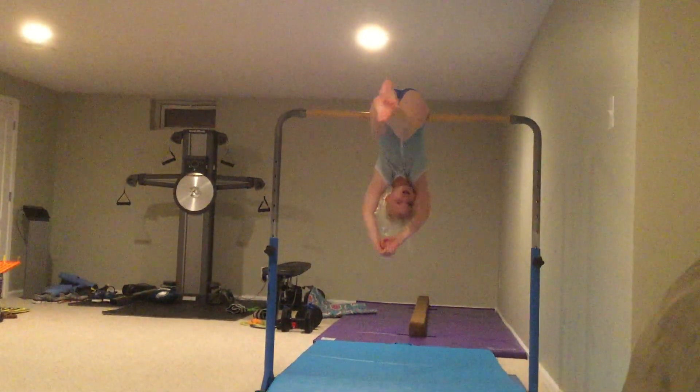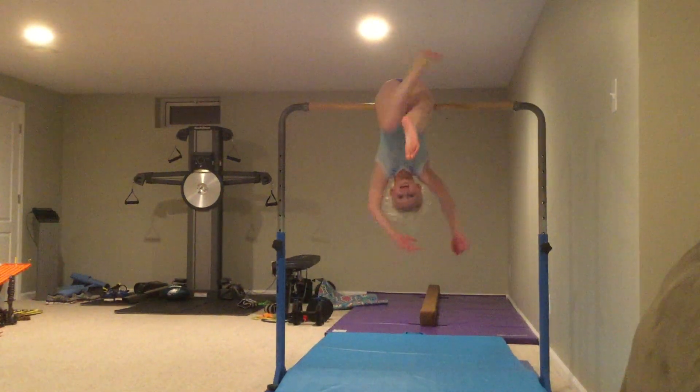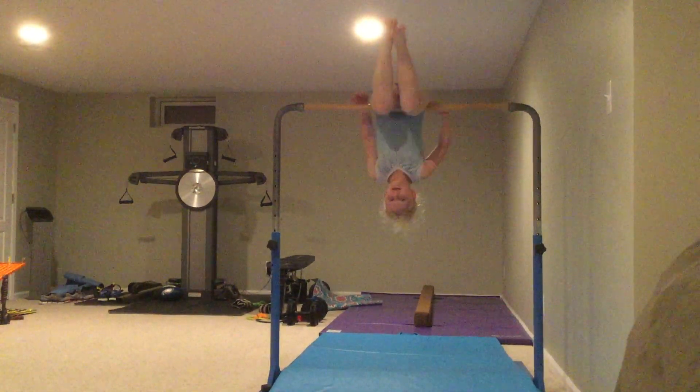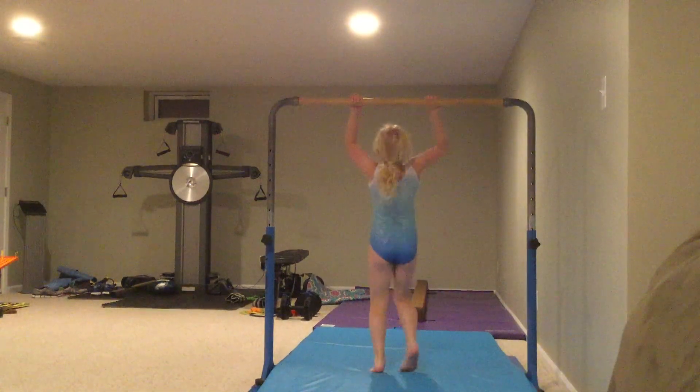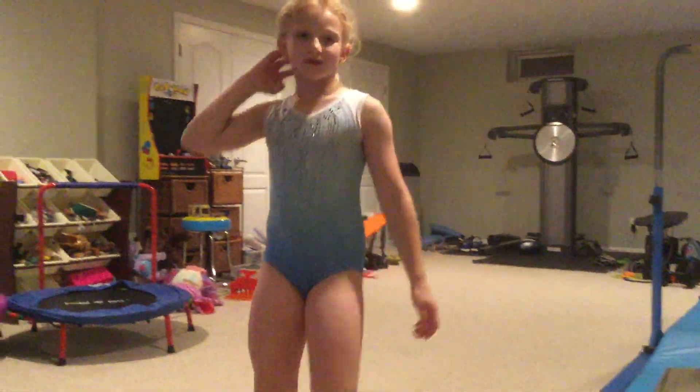Hi guys, welcome back to my channel. So today, as I was saying, we're going to be doing beginner things on floor. Now I haven't done it and I just realized it, so we're going to be doing that.